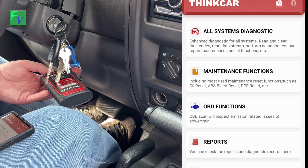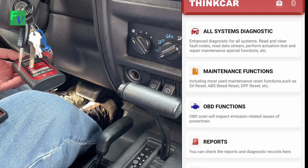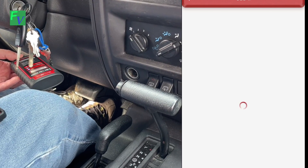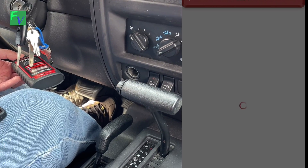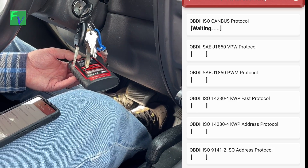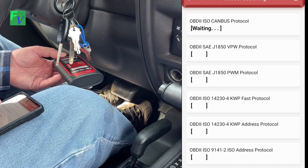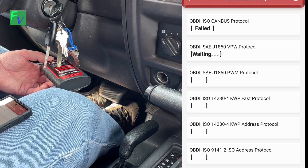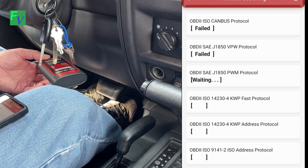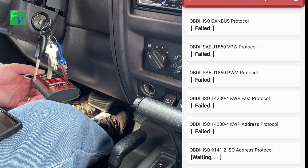We're in our 2000 Jeep Cherokee here. There are a bunch of different options you can choose for different vehicles. We went in and found Jeep. As some side commentary: if you go into OBD2 functions, you will not find Jeep, Dodge, or Plymouth — you will find Chrysler. However, there's no ability to actually search for Jeep under generic OBD2. So this is going through the ISO systems — different flavors of internal car scanning systems that different manufacturers use. The Jeep is built on ISO 9141-2, so you'll see it fail through the rest and get to the bottom one, which will actually connect. It's connecting right now.